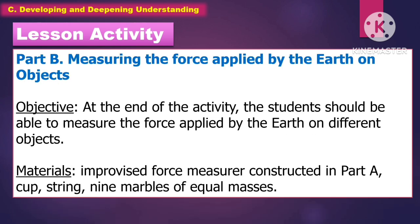For Part 2 of the lesson activity, the students will measure the force applied by the Earth on an object. For the objective, at the end of the activity, the students should be able to measure the force applied by the Earth on different objects.